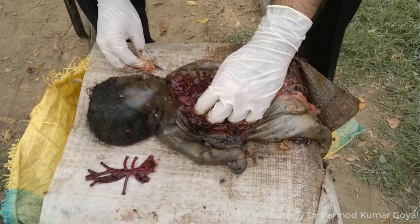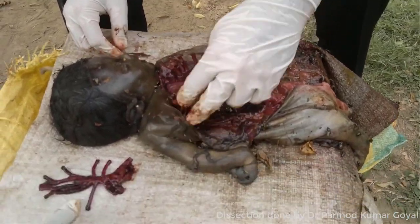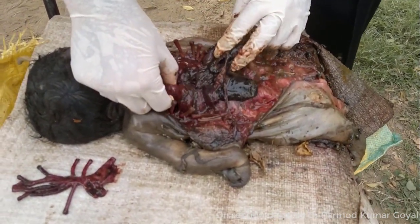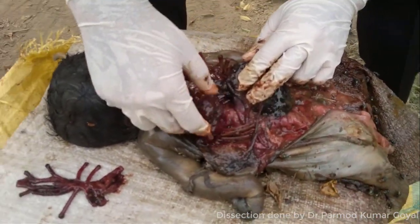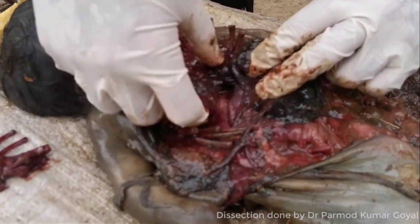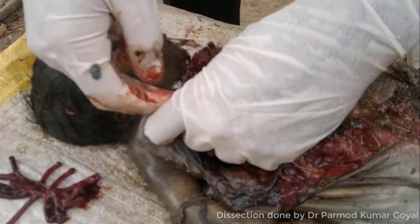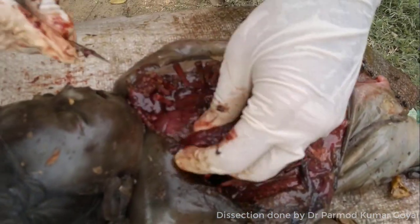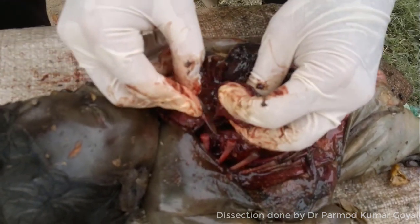This was a decomposed infant body brought by the police for post-mortem examination. These cavities were already open, so you can see the bones and ribs already. The organs are in a putrefactive state.